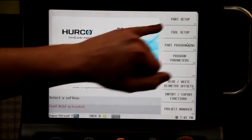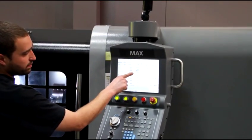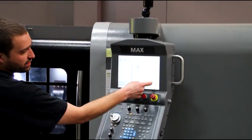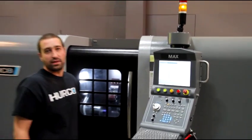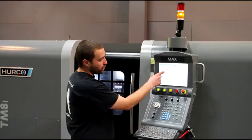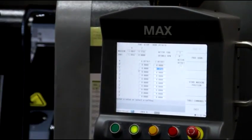I'll hit part setup, and right here, my offset 1 — I'll just hit store machine position. It's going to ask me to enter the tool I used to set that offset, so I'll hit tool 1, that's what I used, and I'll just hit OK. Then turn off the spindle.